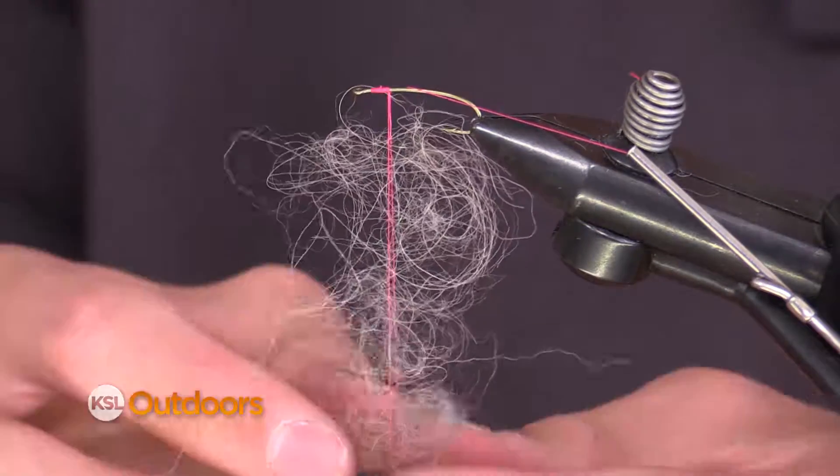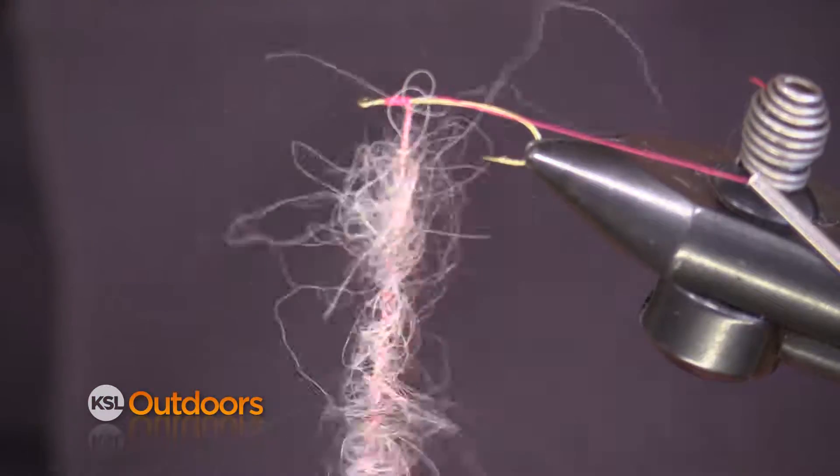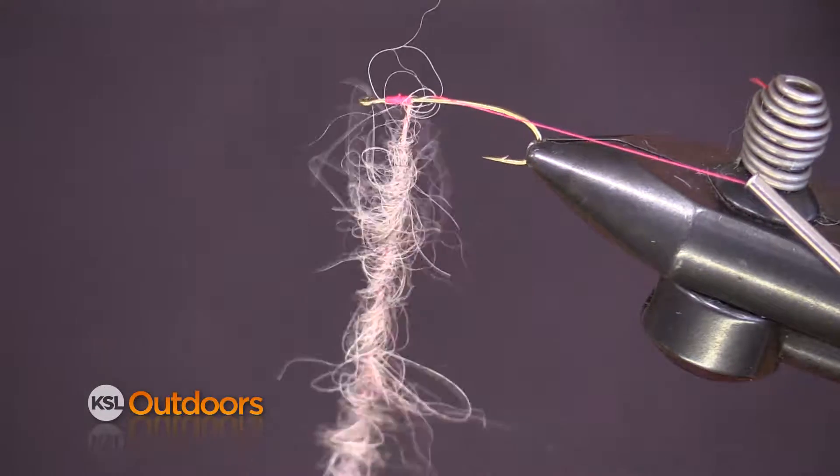Now I've got about three inches of dubbing and I'm going to begin to twist my tool — it's going to twist those fibers together and make a rope of dubbing.